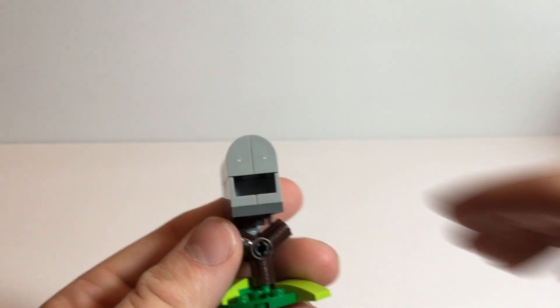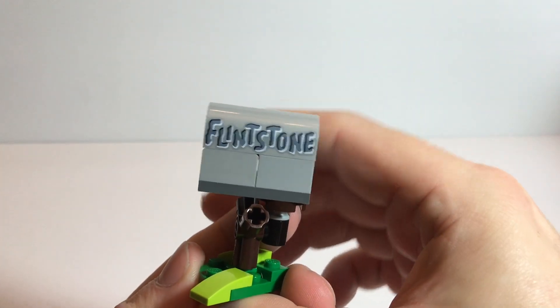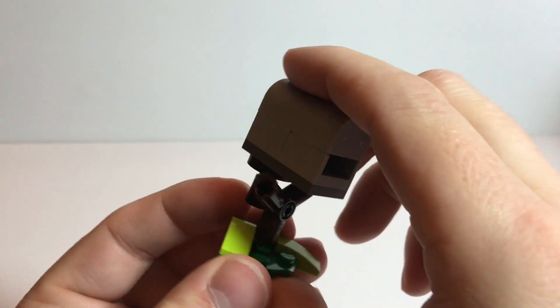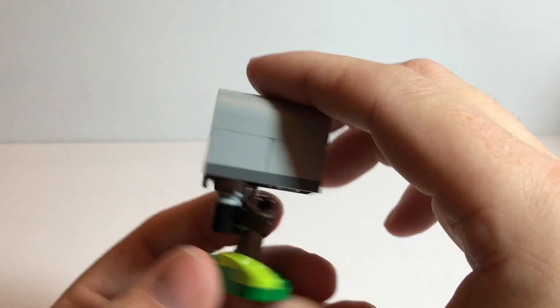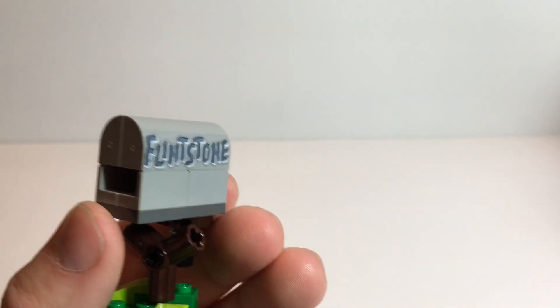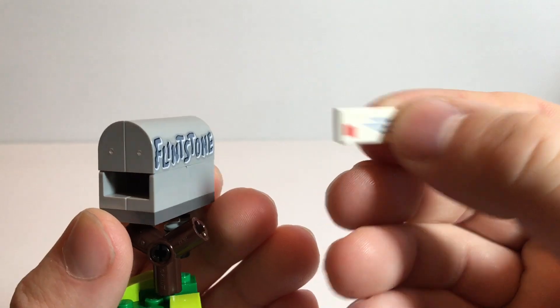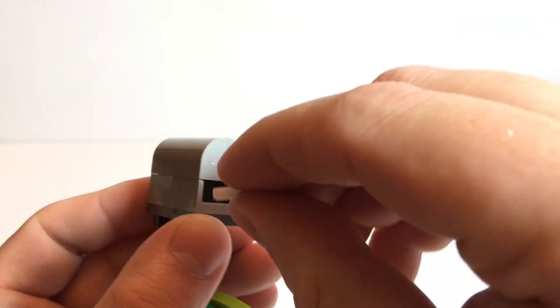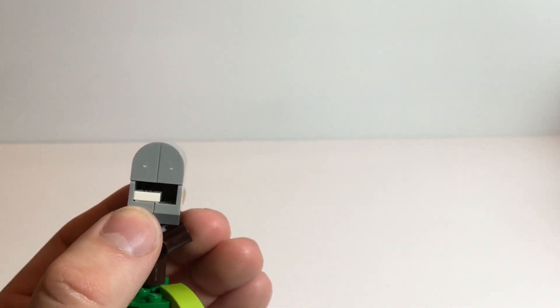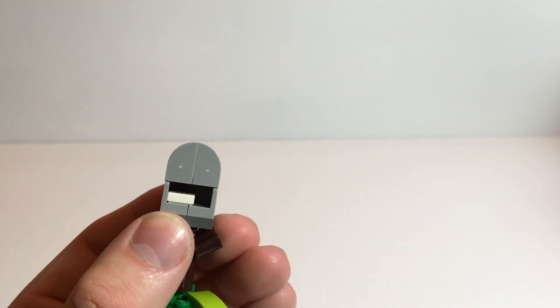Alright, we have a mailbox with 'Flintstones' on the side. This is printed — no stickers in the set. You have a letter to go in the mailbox, which really should have looked more like a stone tablet, but eh.